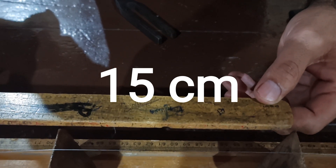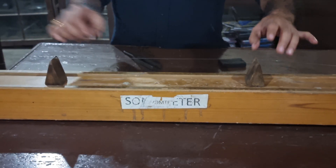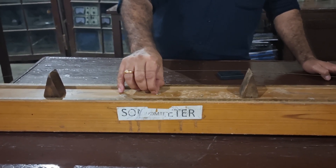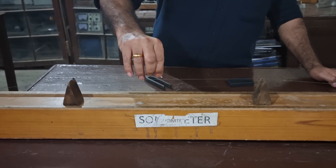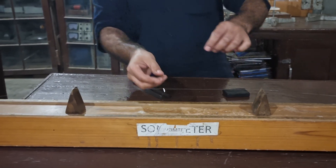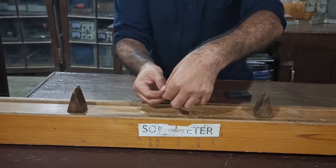Now we note the distance between the two wedges and take a second reading. As you see, the wedges are now at a far distance from each other. In this case, we decrease the distance between the two wedges and try to find the position where the rider falls down.